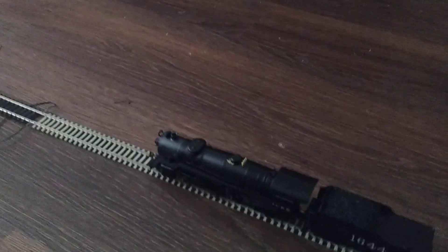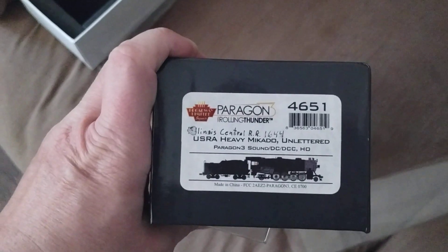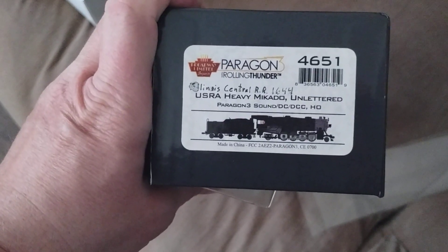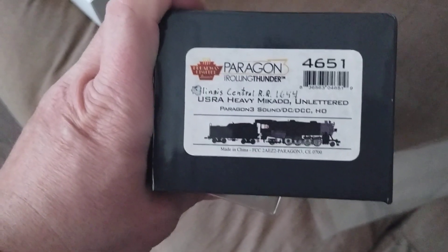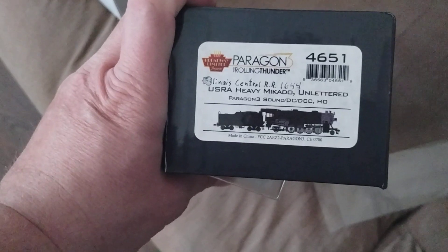Broadway Limit, this is a video for you. I have the power turned off to the track, so I turn on the power — and this is the heavy Mikado. The item number is 4651. It's a USRA heavy Mikado. Even though the Illinois Central technically never had these, I decaled it because that's the best I could find. I would eventually like to change that sandbox on top and maybe relocate some of the other things someday.